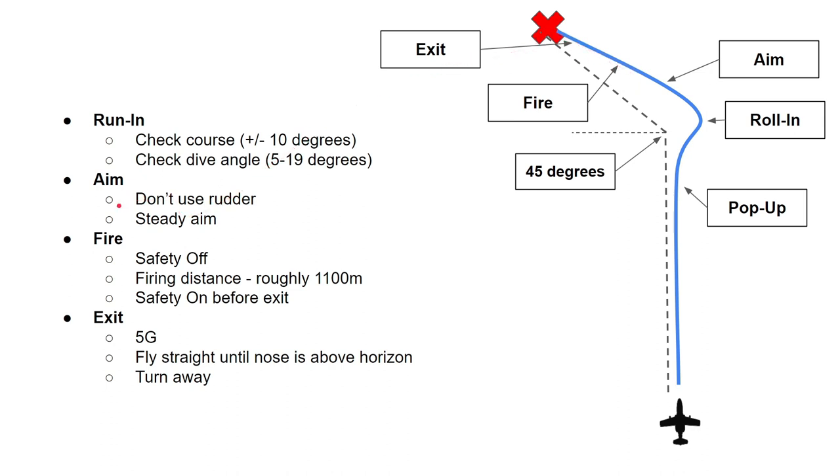When you aim, don't use the rudder — that's not going to give you a good steady aim. Make sure the aim is steady and calm so that you don't miss your rockets or gun ammo. When you're ready to fire, turn the safety off — that's not yet implemented in our model, but it's going to be a little lever on the flight stick, just like in the Viggen. The firing distance is supposed to be roughly 1100 meters, planned in advance or gauged visually for targets of opportunity. When you're at the firing point, fire and release your weapons.